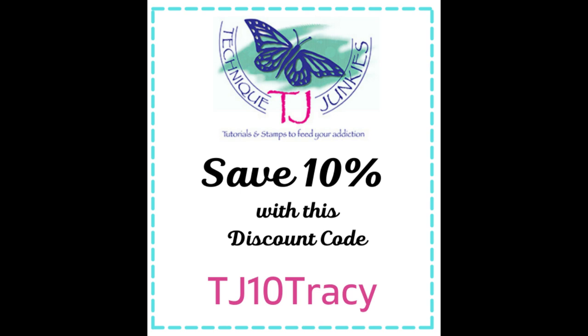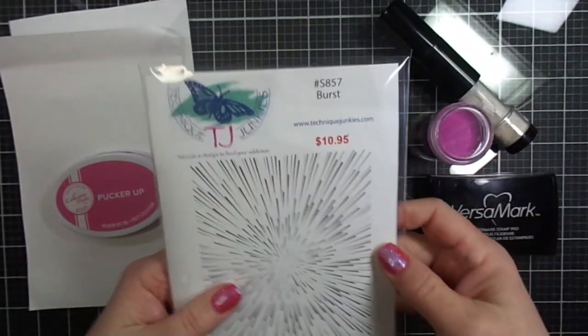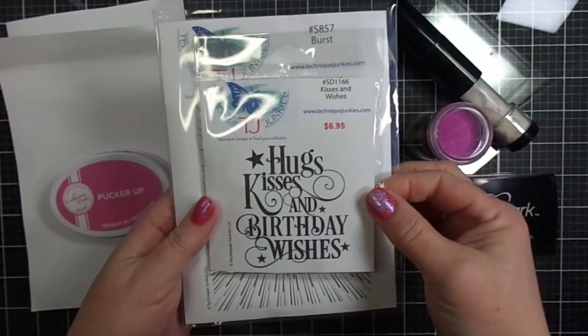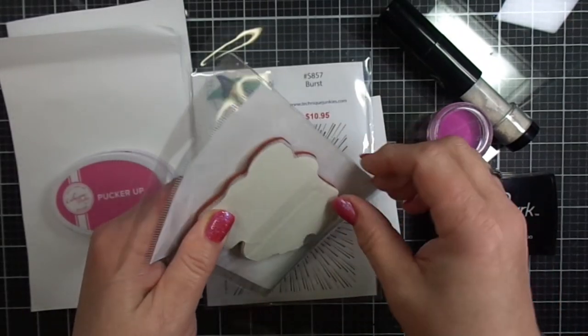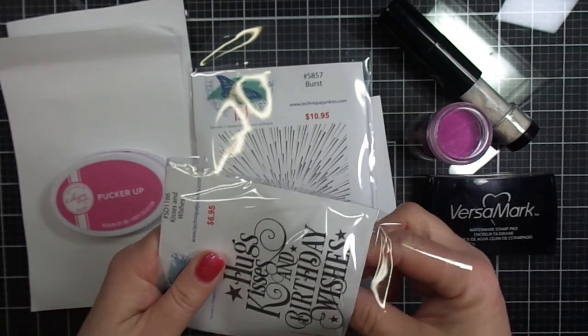Please don't forget to mention Tracy Schultz referred me — I would greatly appreciate it. And don't forget to use my discount code for your non-sale items: TJ10Tracy. Let's get started with our card. We'll be using the Kisses and Wishes, which is a new stamp from Technique Junkies, as well as a previous release stamp. The Kisses and Wishes is number SD1166.